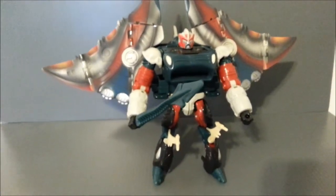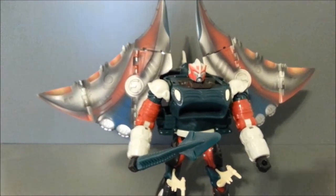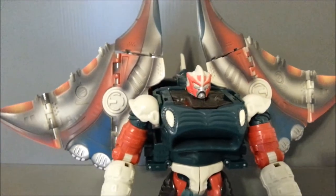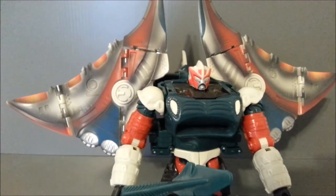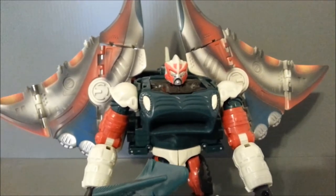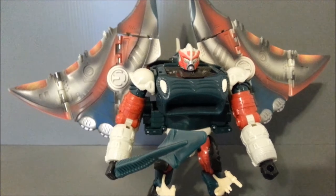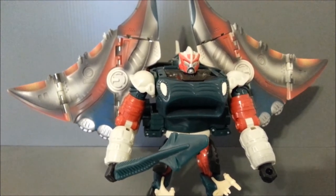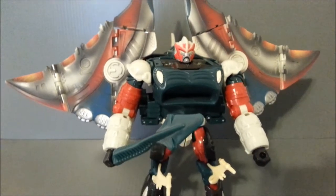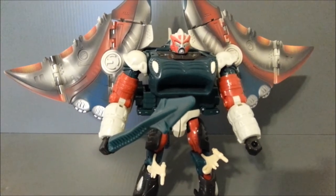Depth Charge is, of course, a Beast Wars character. He was kind of the Omega Supreme of Beast Wars, in my opinion. His whole goal in life was to go after Rampage, or Protoform X, as he was originally called. This guy was a security marshal, and Rampage escaped imprisonment and slaughtered everybody that was supposed to be under his protection. And he made it his goal to destroy him.